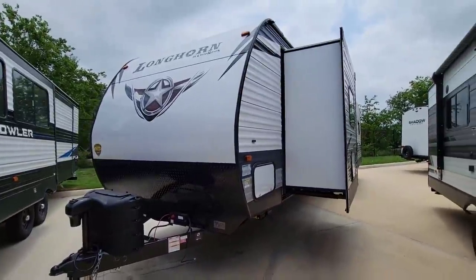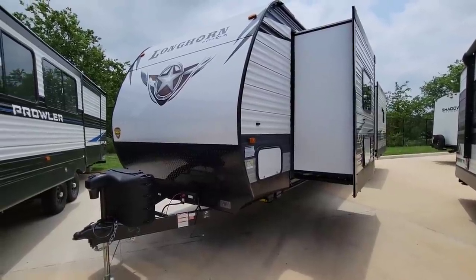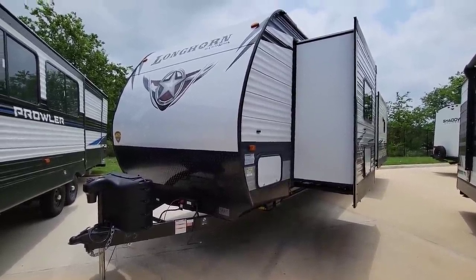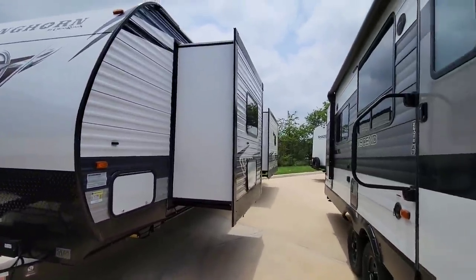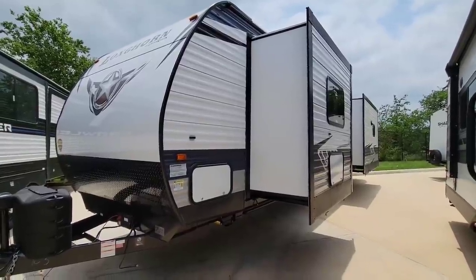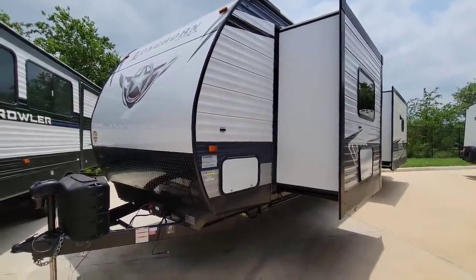What type of truck can haul this? I would recommend a three-quarter ton truck with a lot of payload capacity, or a one-ton single rear wheel truck or dually with a lot of cargo capacity. You want a truck that can handle the length of this unit — it is very long, very tall, and heavy — so you want something that's going to give you the best overall experience.